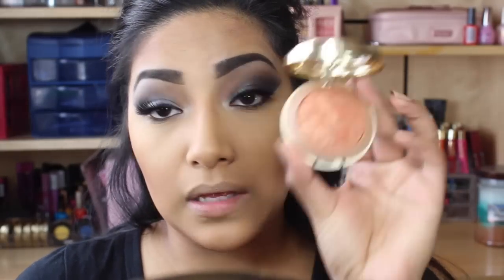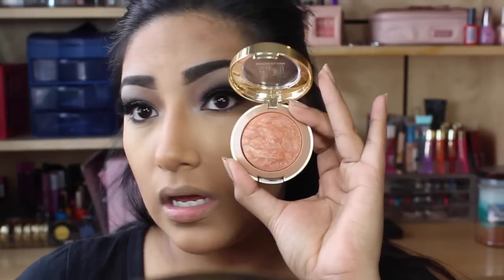My all-time favorite blush is the Milani Bellamiso Bronze. I'm going to apply it — smile!